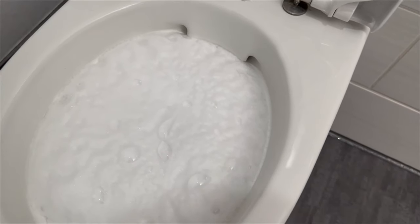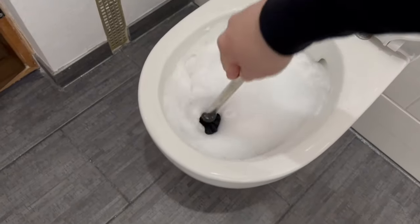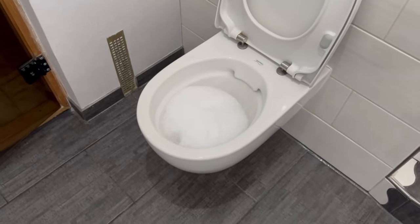Let it sit for about 30 minutes before grabbing the toilet brush and giving it a good scrub. Once you're done scrubbing, just flush and everything is clean again.